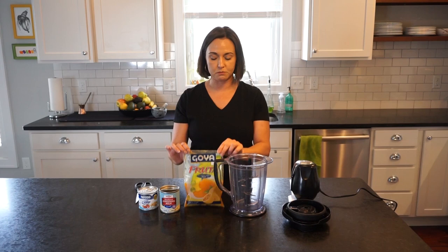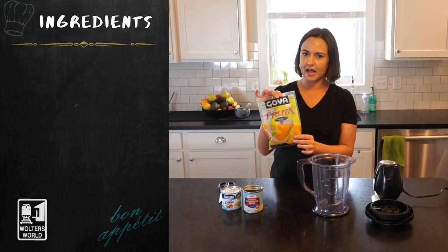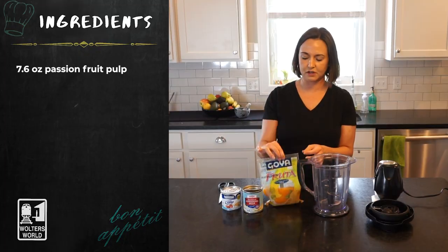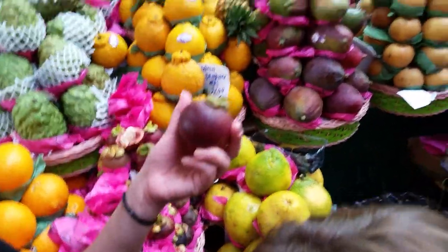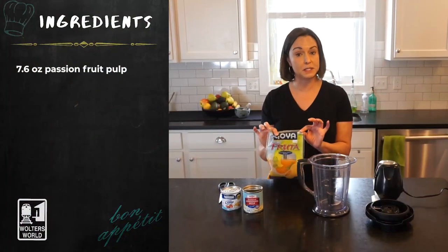Maracujá is passion fruit, and I'm making passion fruit mousse. This is how I get my passion fruit — in these little bags. You can sit and cut open a whole bunch of passion fruits and pick out all the seeds and deal with all that mess, but it's not worth your time when you can just buy it for three bucks like this.